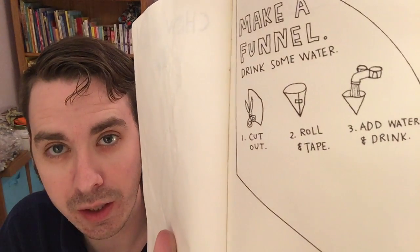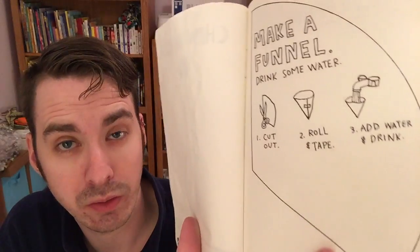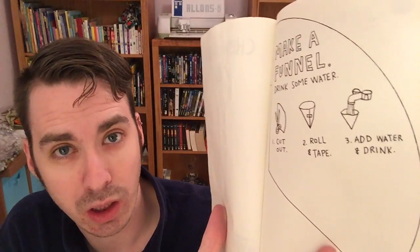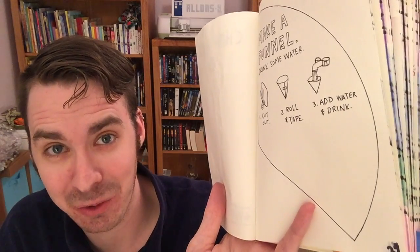The last one I'm going to do today is page 39. It says to make a funnel and drink some water. Step one: cut it out. Step two: roll and tape. Step three: add water and drink. Let's see how this works — it may not go very well.